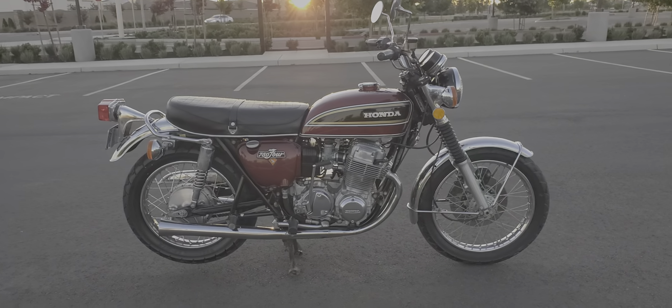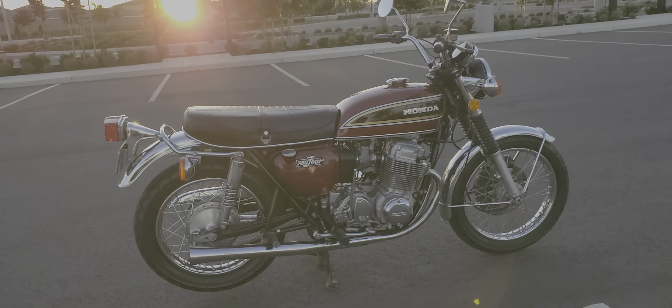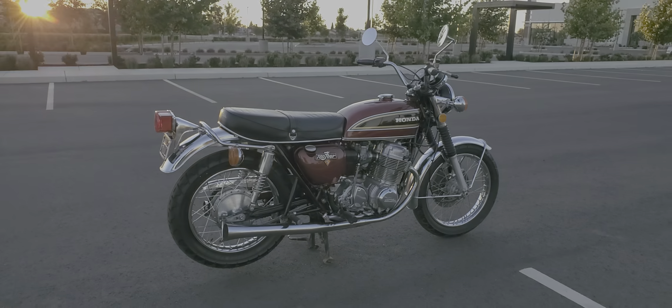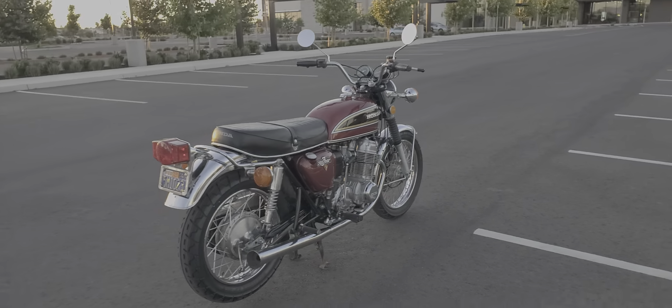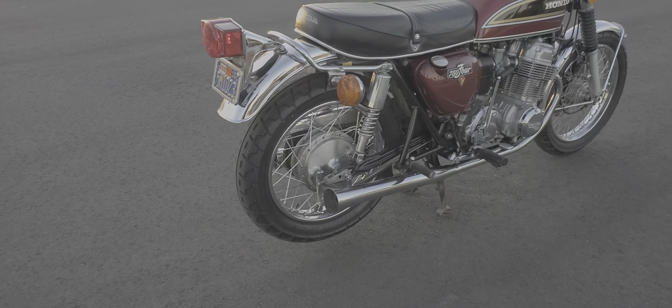Obviously, it doesn't have the original exhaust system. The rear wheel had been changed to a 16-inch — I guess that was a 1970s touring thing, to put a Harley rear wheel on it. So that has been relaced onto a new wheel, very similar to the original wheel, but not exact.